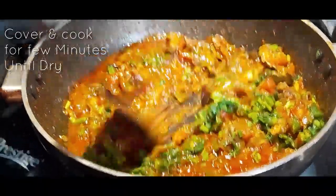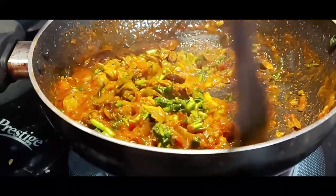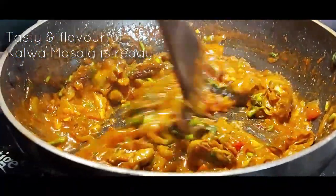Now garnish with fresh coriander and serve as a side dish with your rice, fish curry, fish fry, or even you can have it with pav or chapati.